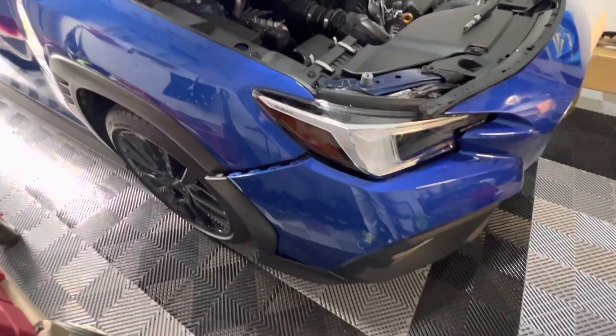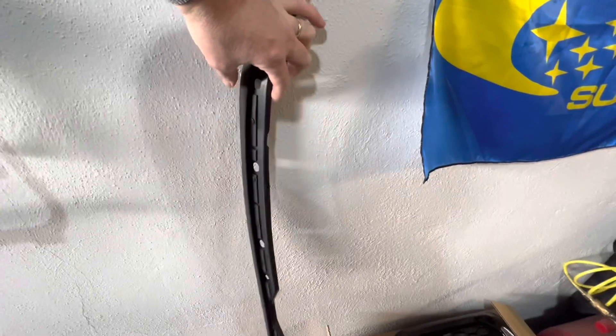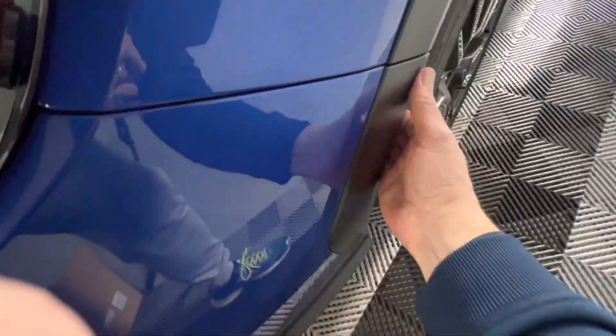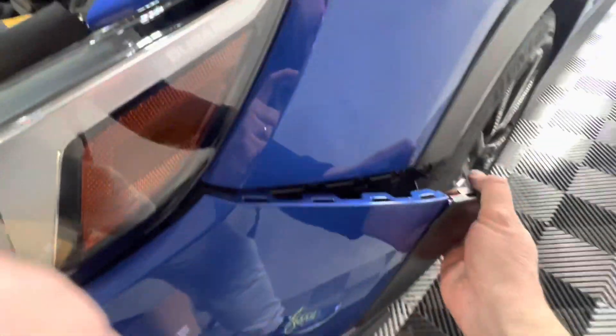So we're going to start loosening up the bumper. As you can see, I've already kind of pulled out some of the pops here, but we're going to go ahead and take this top piece off. We'll sit this out of the way for now. You can hear a lot of those stones and everything falling out.